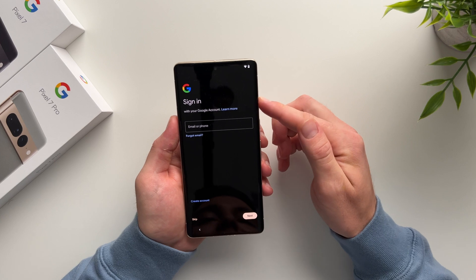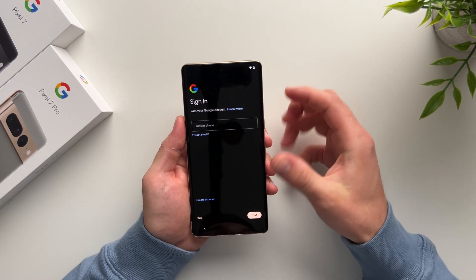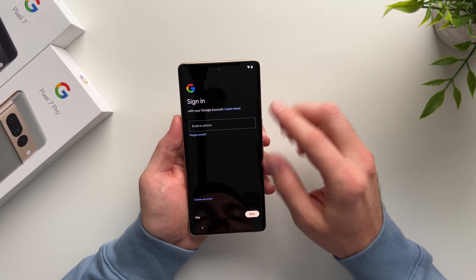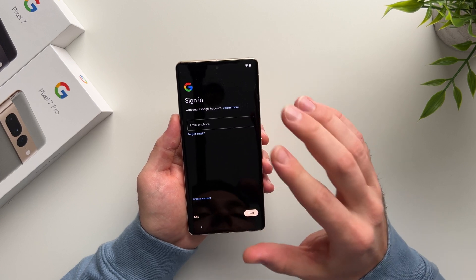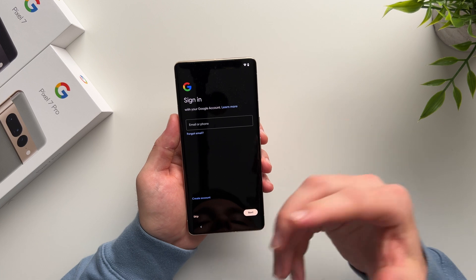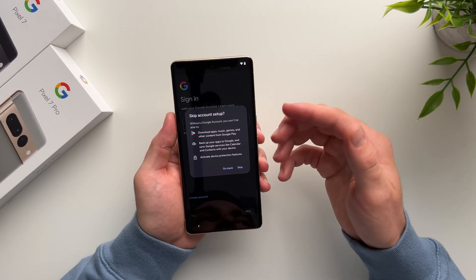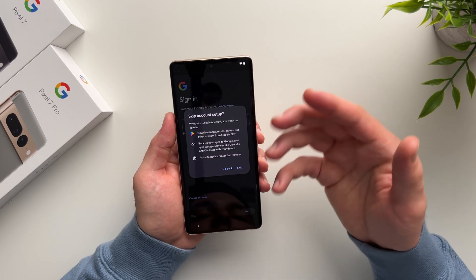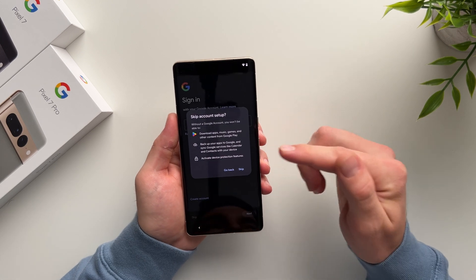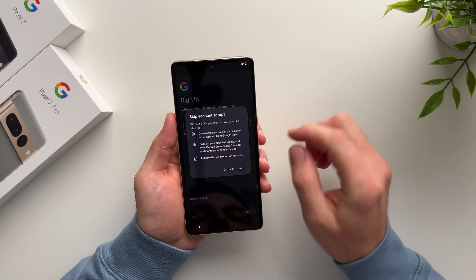Now it's asking us to sign into our Google account. I'm going to skip this for now, but I suggest you set this up right away. If you do skip, set a reminder to come back and set this up later through the settings, because without it you'll miss out on important features like access to the app store to download apps, backing up your phone, and using Google services like calendars and contacts.